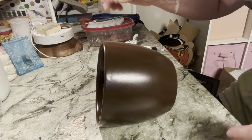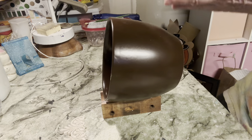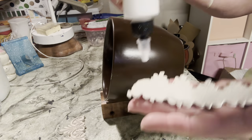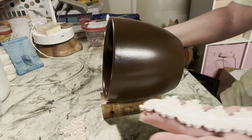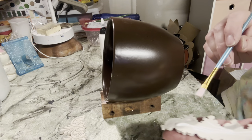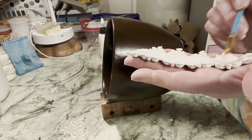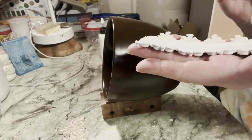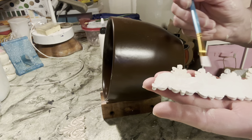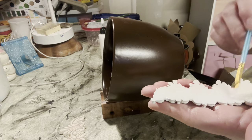I'm going to lay my pot on its side. I have my triple thick glue and I'm going to squirt some on, then take my paintbrush and spread out the glue, covering the whole back of the mold. Making sure to get the edges because that's usually where they don't stick. But you don't want a ton of glue because you don't want it oozing out everywhere either.